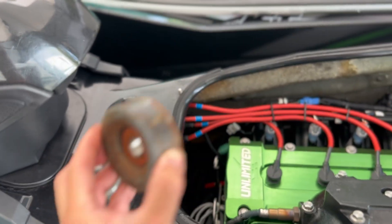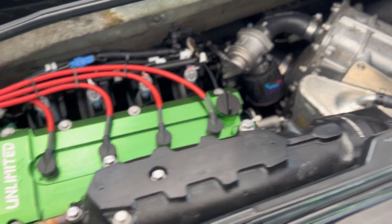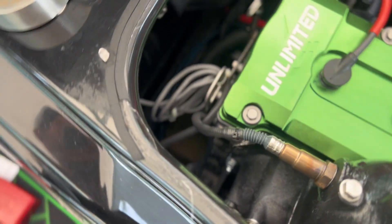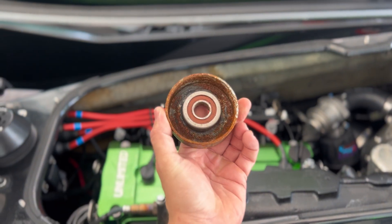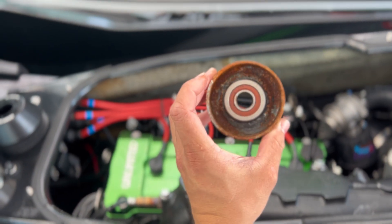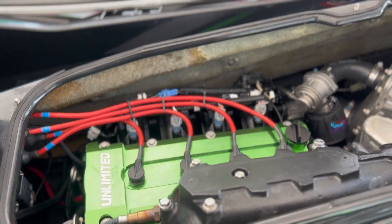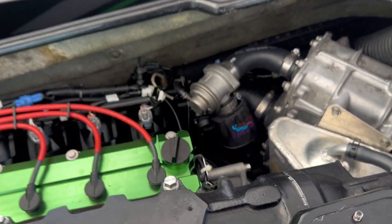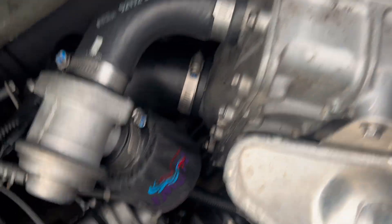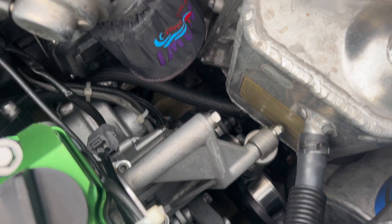This is an OEM Kawasaki idler pulley with 50 hours on it — look at this. You might say I don't maintain my machine, but look: this is a saltwater machine with almost 300 hours, and you'd be hard-pressed to find a machine as well-maintained as this one. This is Kawasaki's fault — this pulley is a complete hunk of garbage. Some competitors include a steel pulley as well, but that's not going to fly here. As those pulleys degrade, they destroy your belt, which means decreased performance. So I only run stainless.